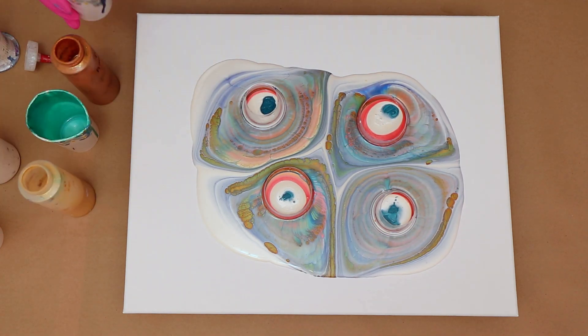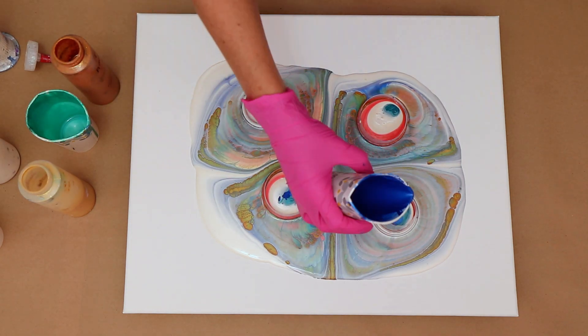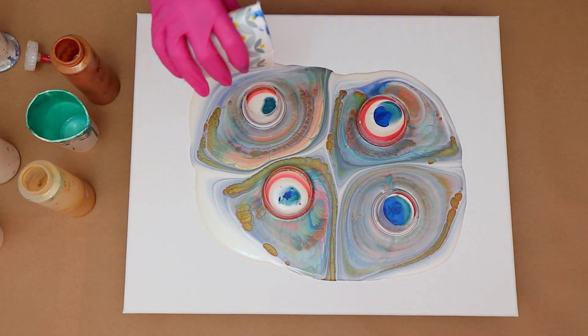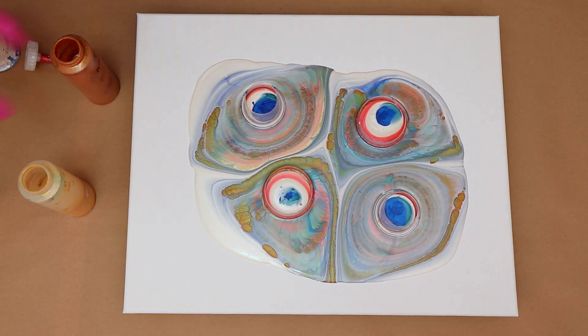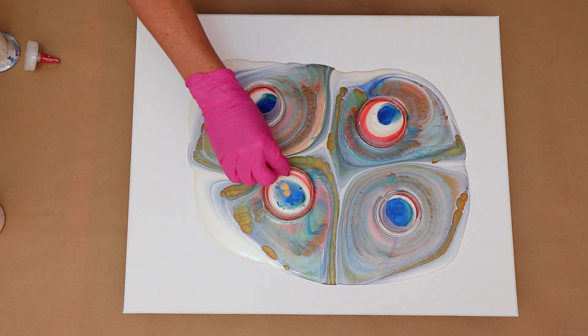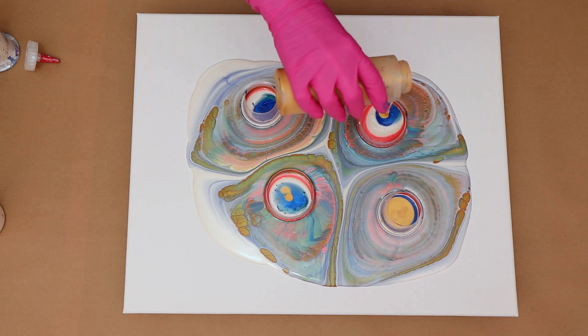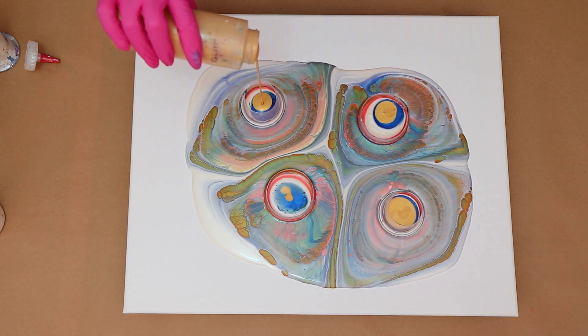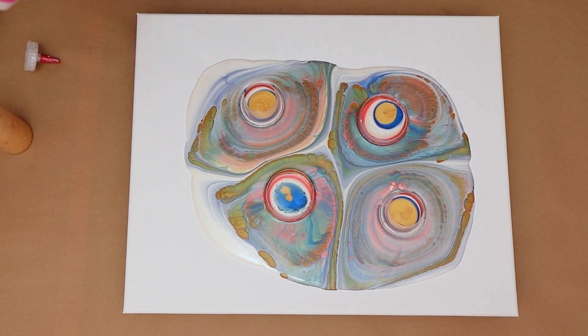Alright, so you can definitely see that I am getting a bunch of cells. Sometimes it is helpful to pour from up high — that way it does kind of push the paint out. But sometimes I pour my paint from down the side, so every once in a while you'll see me remember and then pour it from a little bit higher up.